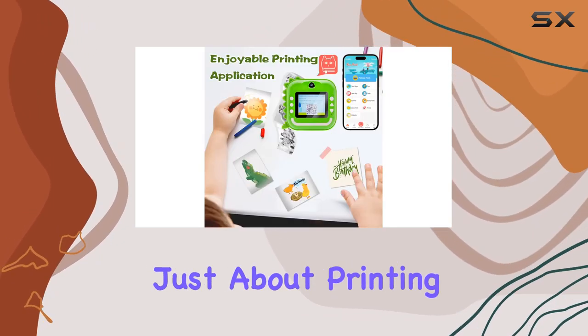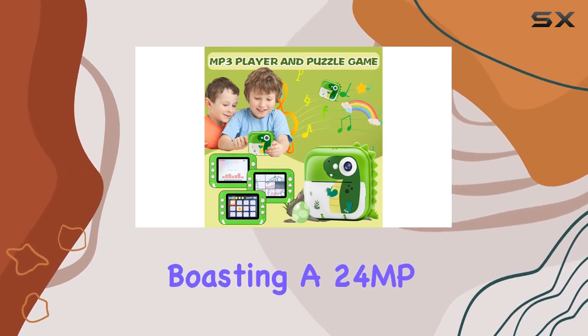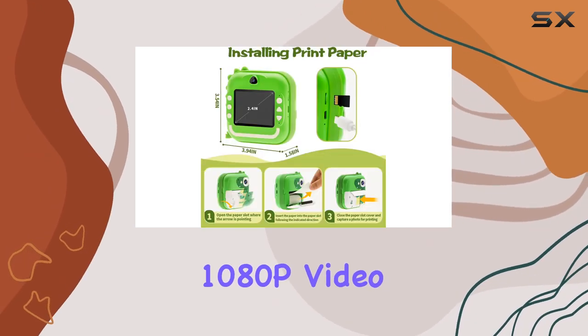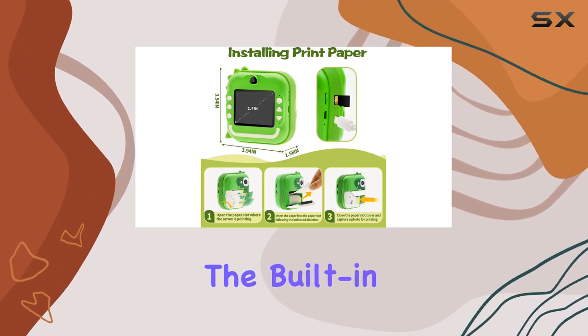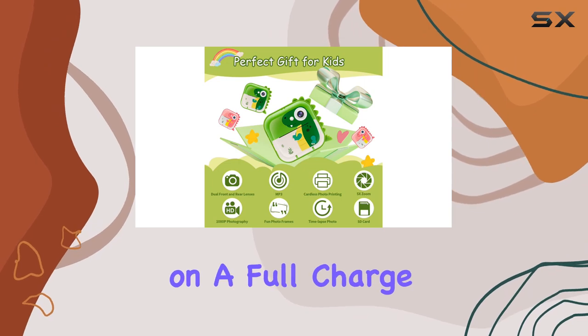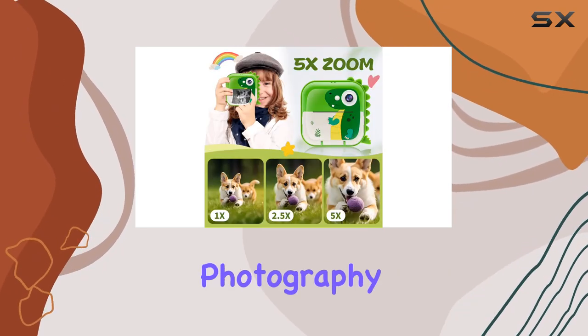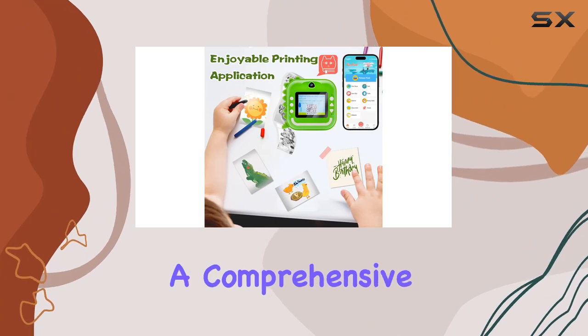But it's not just about printing. The Q5 is a versatile digital video camera, boasting a 24MP resolution and 1080p video recording capability. The built-in 800mAh battery ensures 3-4 hours of shooting on a full charge. And with features like automatic screen-off, time-lapse photography, and more, it's a comprehensive package.